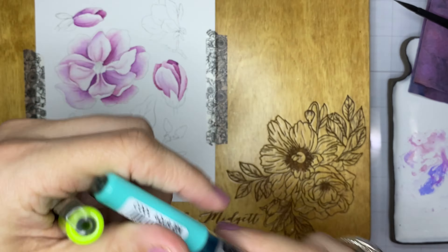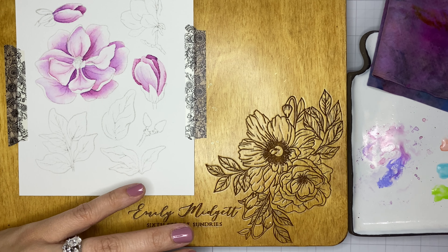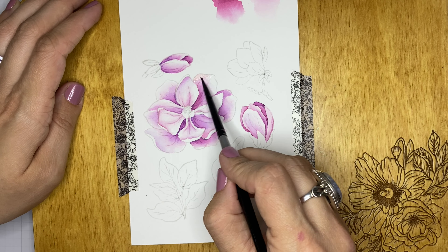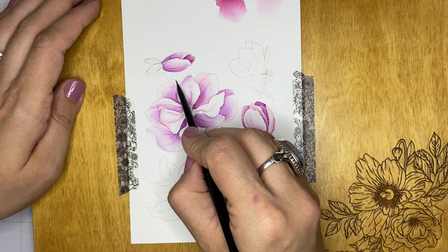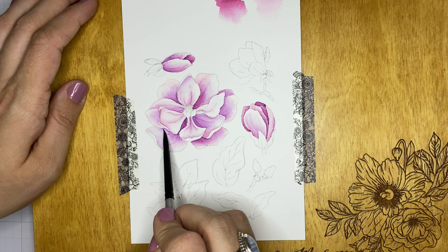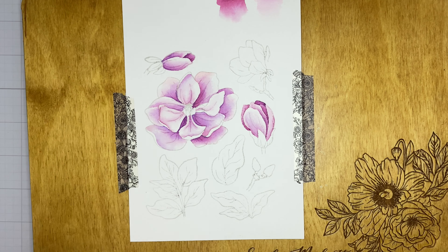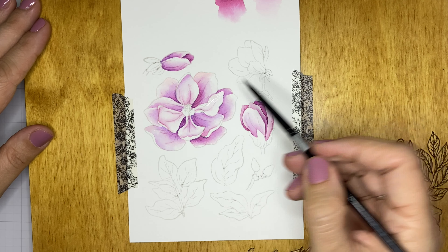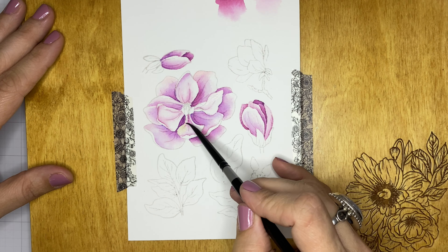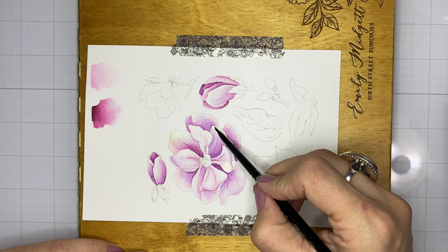Now we're going to pick up on the iridescence of the foiled nesting hexagon piece. I've got a coral, an aqua blue, and a limey green color, and I'm going to add lots of water to make them very diluted, very pastel and pale. These diluted colors are just very subtle washes that we're adding to the edges of the petals, which fade nicely into the white — we've left lots of highlights and allowed that white watercolor paper to shine through.